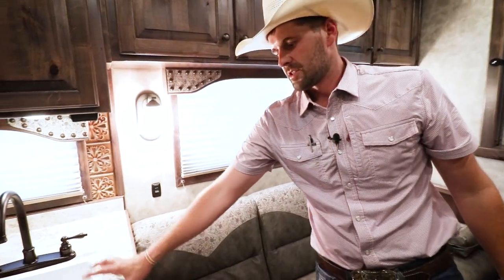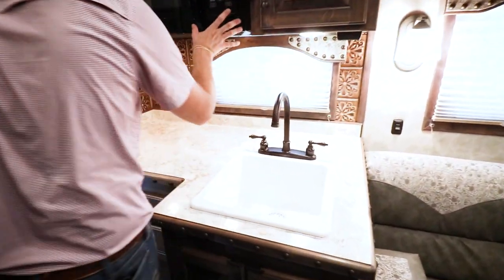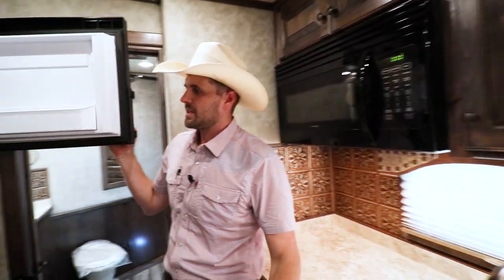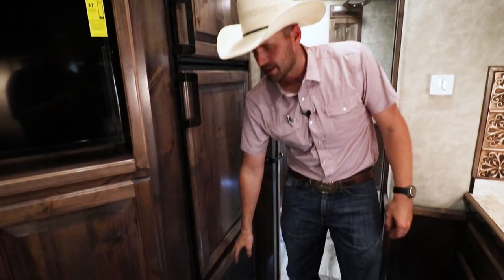The trailer has a single kitchen sink, a convection microwave, and storage overhead. Here's the six cubic foot fridge, which works off propane or electric. You also have a furnace right here.